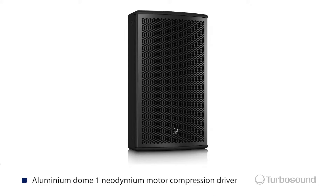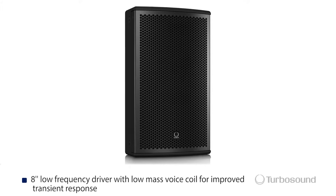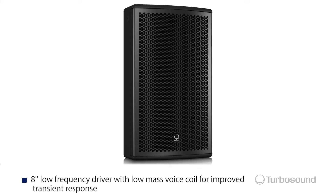It's a two-way full-range loudspeaker. This happens to be the Nu-Q 82, the 8-inch version in the series. It's perfect for your portable sound applications or even your permanent install applications as well.